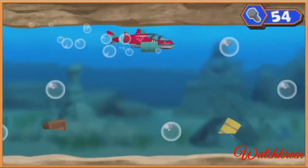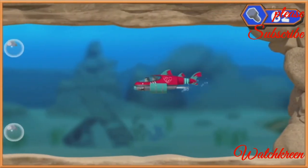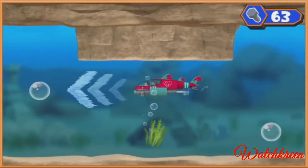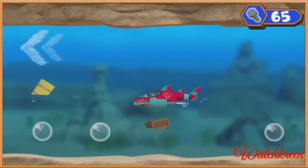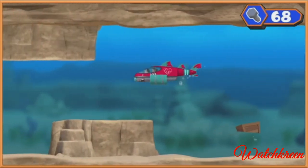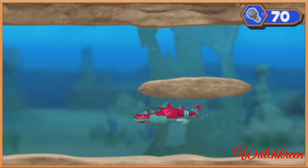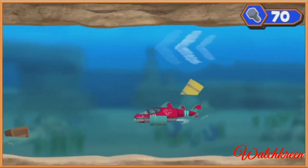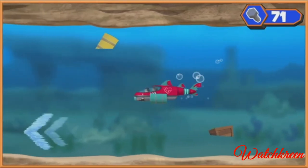Hey look, he's making a swim for it! Time to bolt! There's the ninja fish — use the arrow keys on your keyboard to go around it. Hey look, he's making a swim for it — he's making a swim for it!